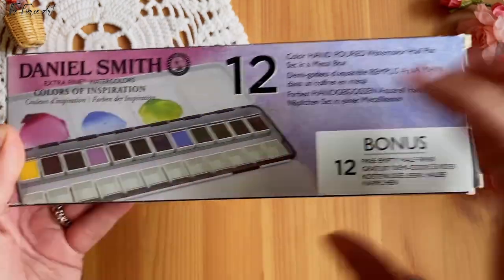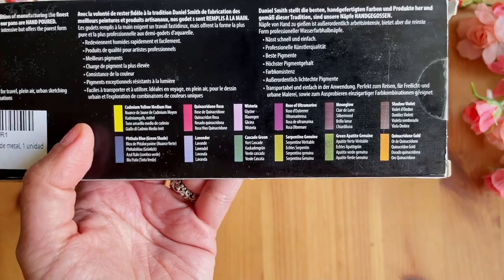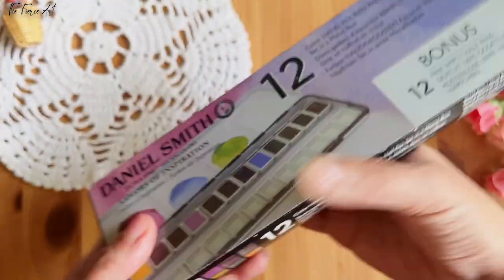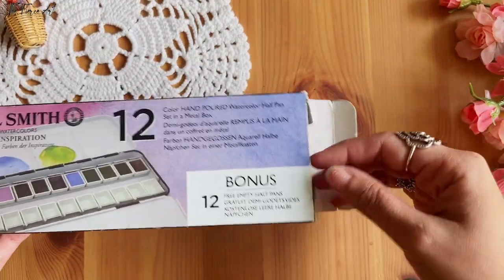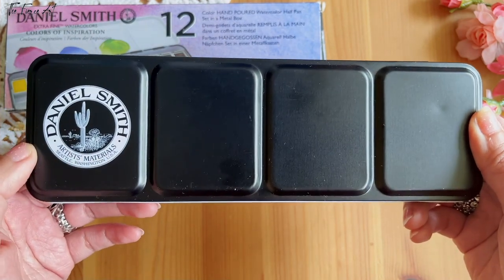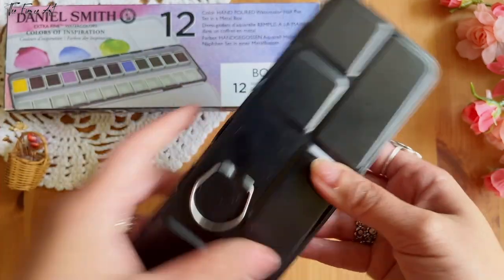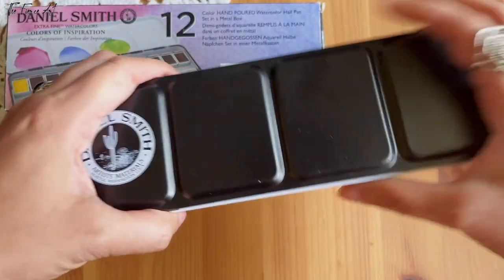There's information about the colors on the box — mostly just the name and sample swatch. It says Made in Seattle on both sides. It's a little beaten up since I've been using it a while, but this is the metal box. We have the Daniel Smith logo, Artisan Materials, Seattle, Washington, USA. At the bottom, there's a useful ring so you can hold it when painting outdoors or when you're standing.